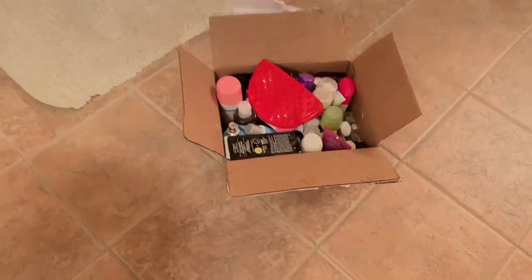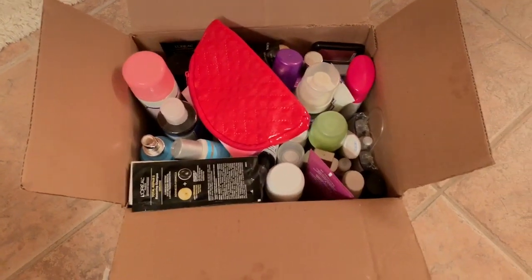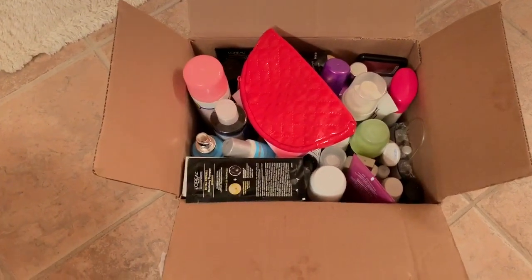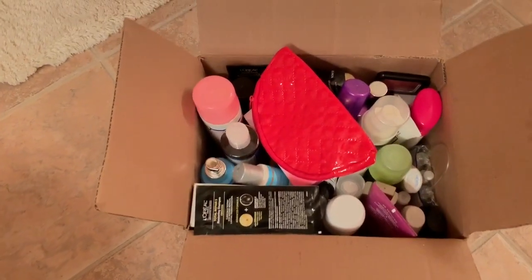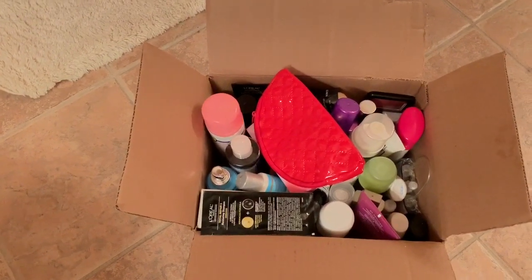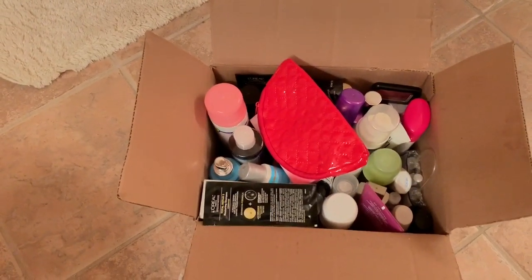This is all the items that I purged from under my sink — well, not all of it, some of it — because my daughter has already come and picked out everything she wanted from inside this box. I'm just waiting for my other daughter to come and see what she wants, and then after that I will be donating the items. These were things that I had not been using for years.